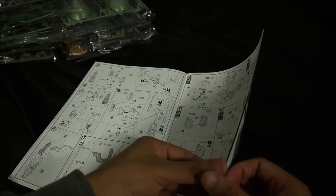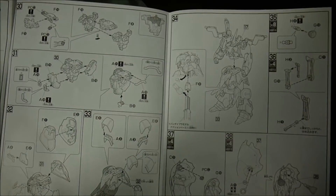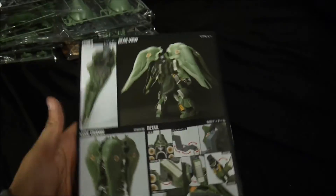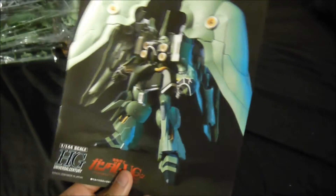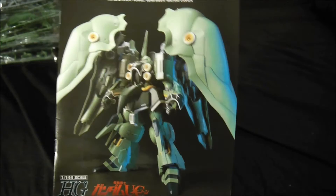Then again, the box is like master grade size. So it has its own little post — its own little piece so you can put it on an action base. This doesn't come with an action base, by the way. It would look nice on an action base, it just doesn't come with one. But I'm pretty sure it's very capable of posing and standing without the use of an action base.